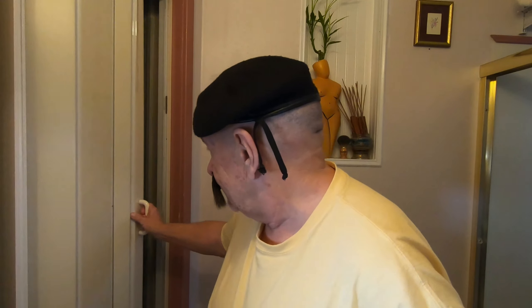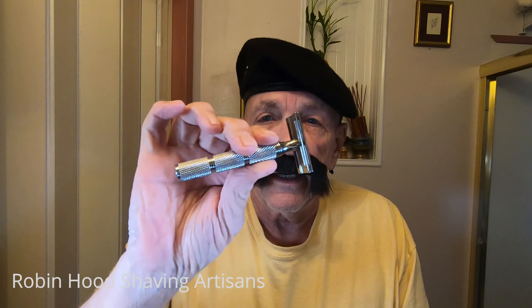Bonjour Messieurs! Today I'm going to talk about a Canadian razor from Razor Rock. Since most Canadians speak French, I thought I would dress the part — so we'll take this off before I choke to death. Okay, let's begin.